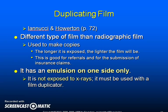Duplicating film is a different type of film than radiographic film; it is only used to make copies. The longer it is exposed, the lighter the film will be. This is good for referrals and for the submission of insurance claims. It has an emulsion on one side only, is not exposed to x-rays, and must be used with a film duplicator. Duplicating film has a single emulsion layer and is exposed only to light. This is the opposite of x-ray film, which becomes darker when exposed to light.